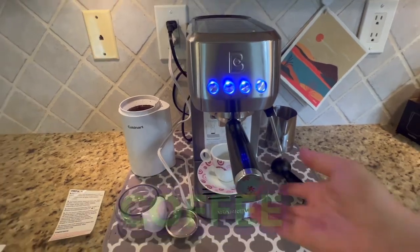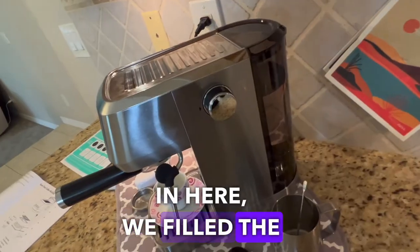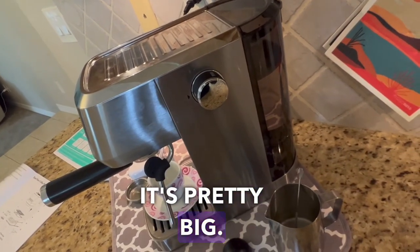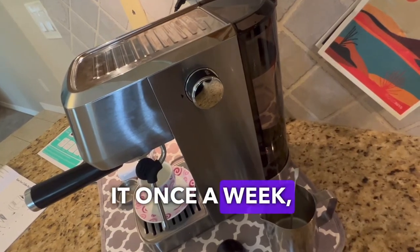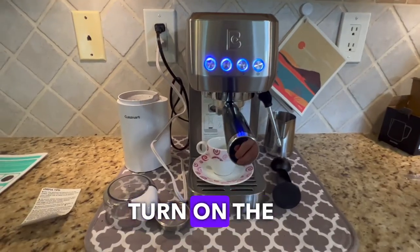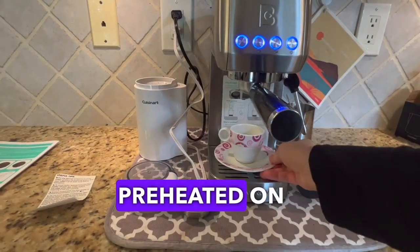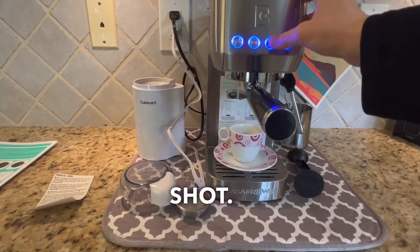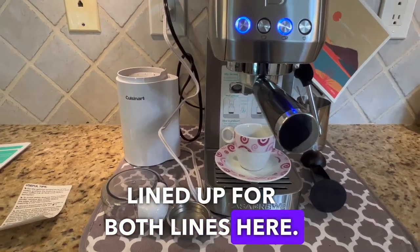Once we've put the coffee in here and filled the water tank in the back — it does hold a lot, it's pretty big, so you'll probably only need to fill it once or twice a week — we're going to turn on the coffee maker. It's already preheated. We are going to make a double shot, make sure it's lined up for both lines here.